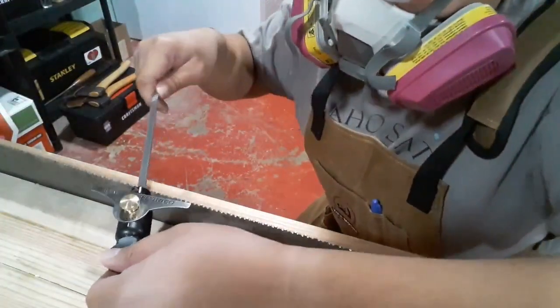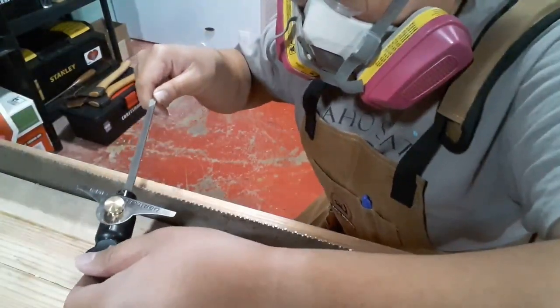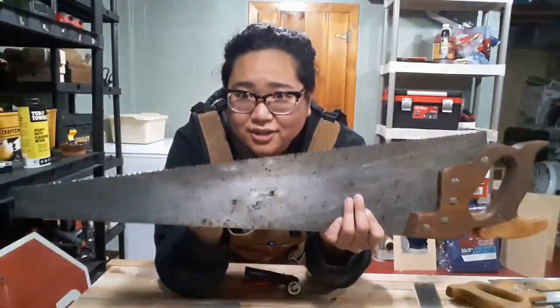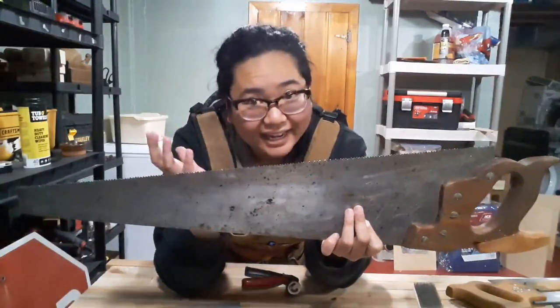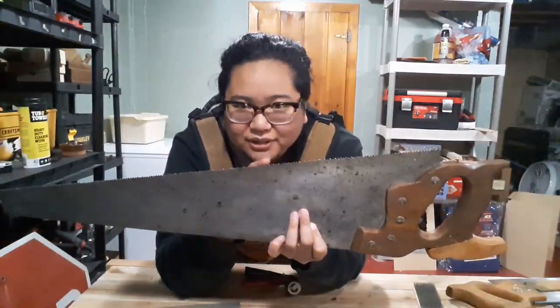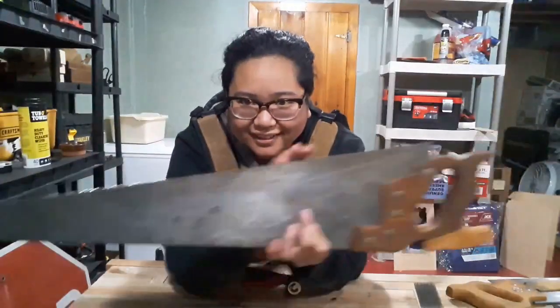And we're back to actually getting to the saw filing part — again, getting the other side of the tooth, and getting that second bevel angle on each tooth. So after looking over my work, I'm pretty proud of myself. I did okay. It does look like a crosscut saw. There's still some teeth here in the middle where the previous person didn't necessarily have as much accuracy as they did at the beginning and the end of the saw.